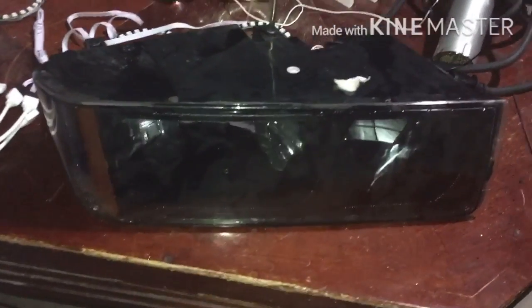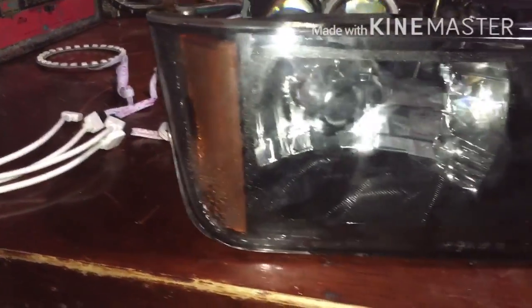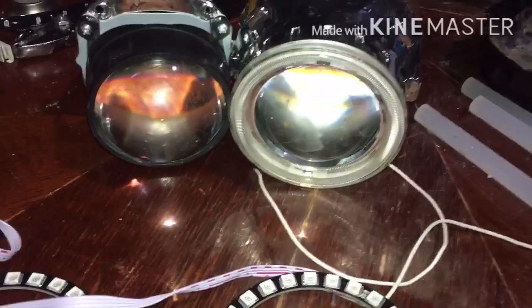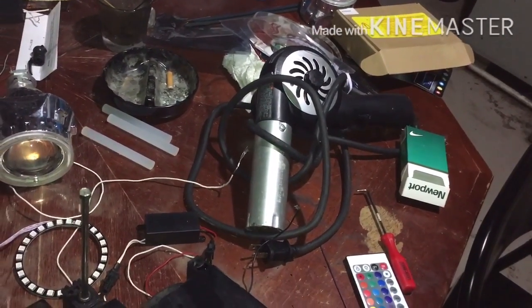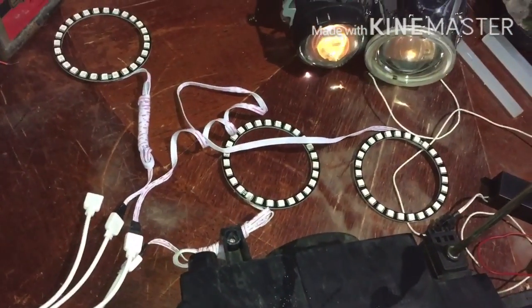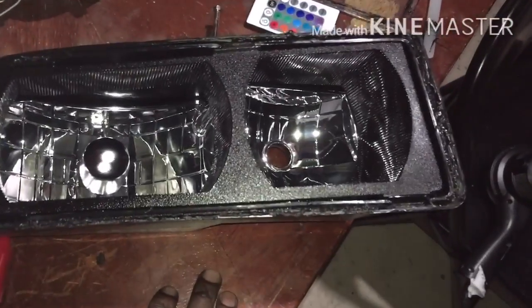What's good YouTube, I got my headlight housing out of the Avalanche. I don't have anything else to do so I'm gonna try to make my halos. I don't know if I'm gonna use them or the projections. These halo rings right here come with a remote, change colors, do all that stuff. So once I open it up I'm gonna see which way I'm gonna go with it.